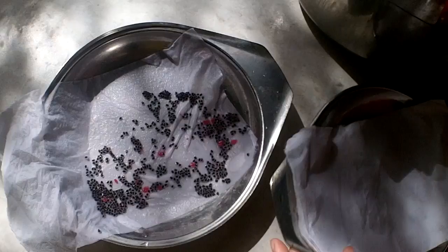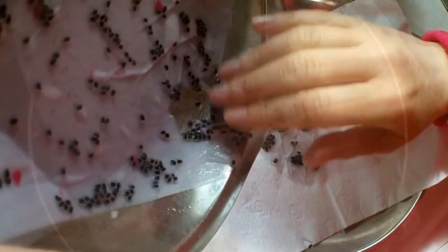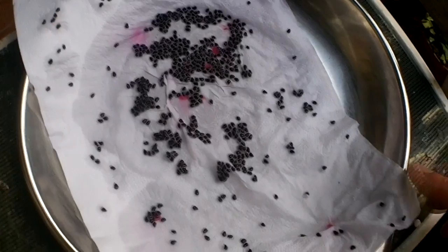Get another piece of kitchen roll and transfer the seeds onto that — this will help dry the seeds a little bit quicker. I recommend using the seeds dry because when it comes to sprinkling them onto the soil they won't all stick together. Dragon fruit seeds are always best harvested and used pretty fresh rather than letting them sit too long. I'm drying them in a shadier but warm spot in the conservatory.